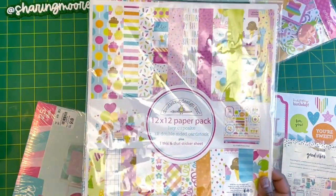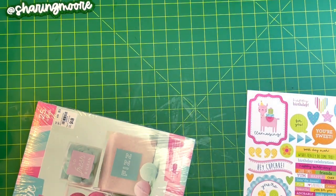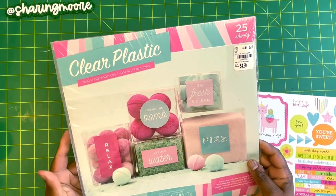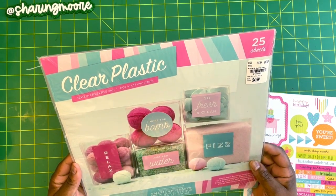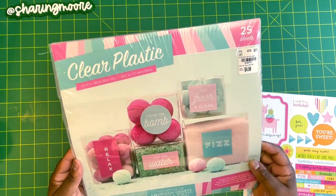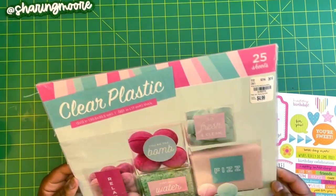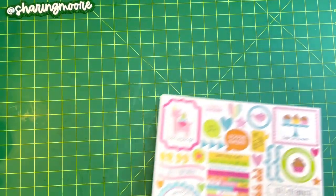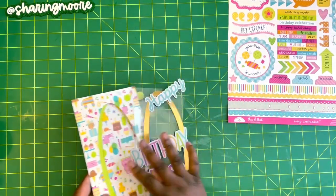I also have a Doodle Bug sticker sheet because that one is cut out of the Doodle Bug Hey Cupcake 12x12 and the sticker sheet was included, so I'm going to use that. For acetate — since I can't find that film I used to get from Michaels — I bought a bunch of 12x12 clear plastic acetate sheets by American Crafts from Tuesday Morning a while back. It's 25 sheets per pack for only $4.99. I think I have three packs, so I've been trying to use those up.